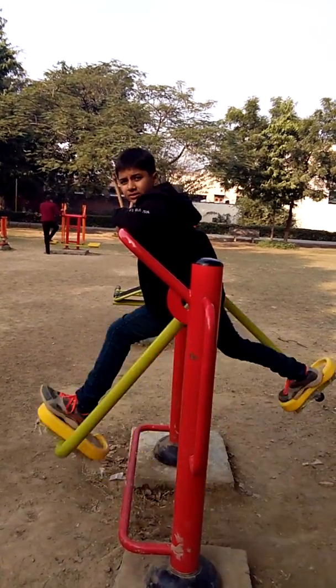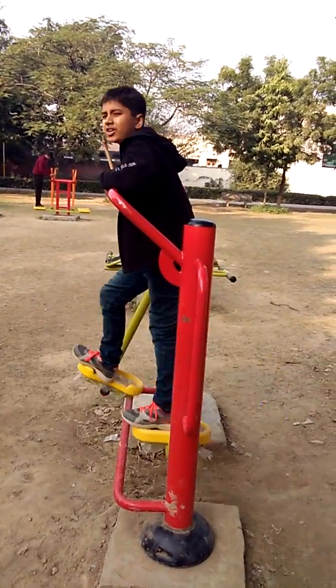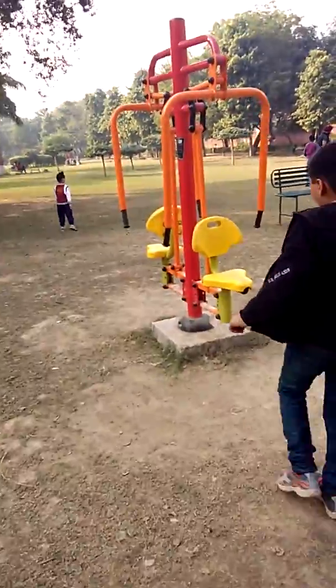But I think there is something which can strengthen your arms and all. We can see another one. Come, arms also.